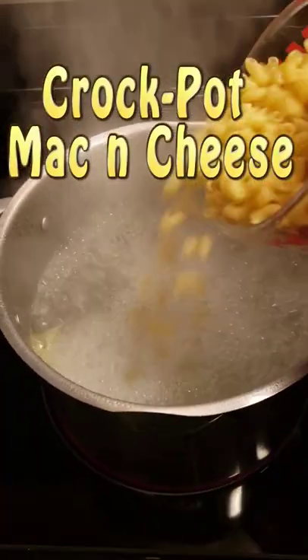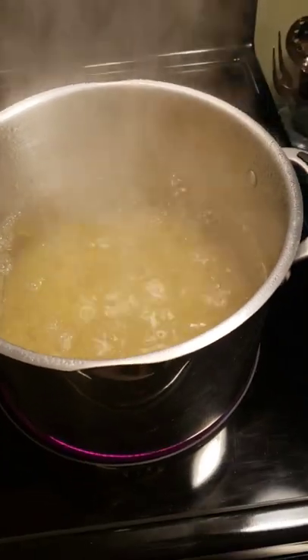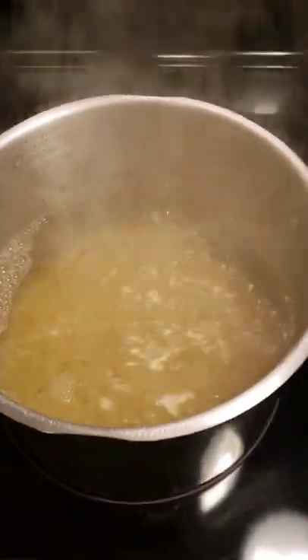Welcome to Cooking with Bobbie Jo. Today we're going to be making crock pot macaroni and cheese. Bring a pot of water with one tablespoon of salt added to a boil, and boil the macaroni for about six minutes.